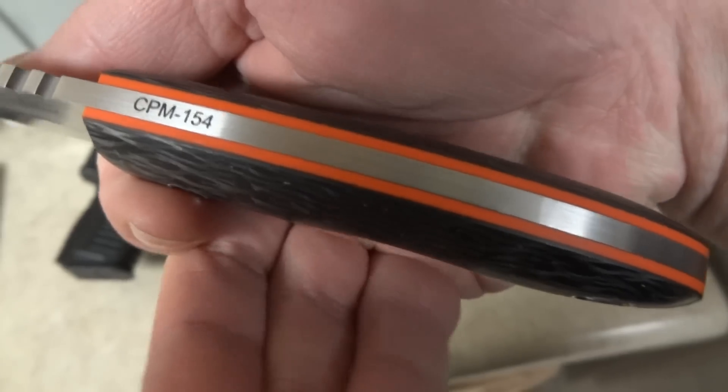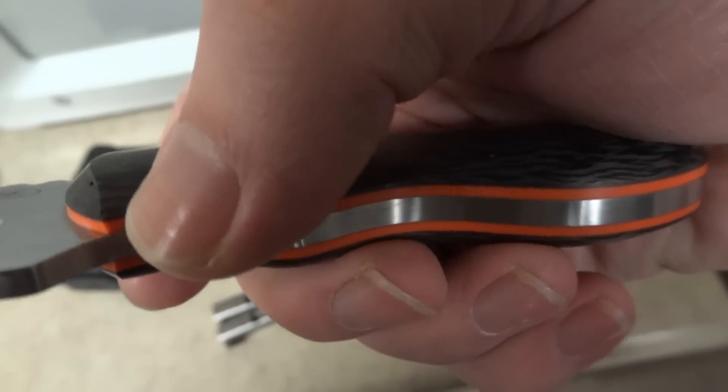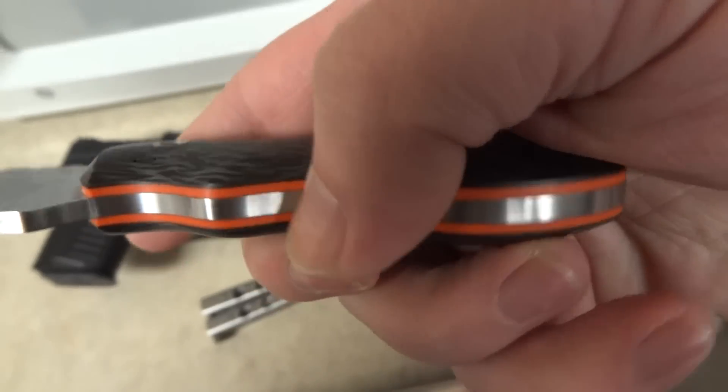Beautiful orange liners with some really thick liners — I love it. The fit and finish is great. I mean, it's just really smooth.